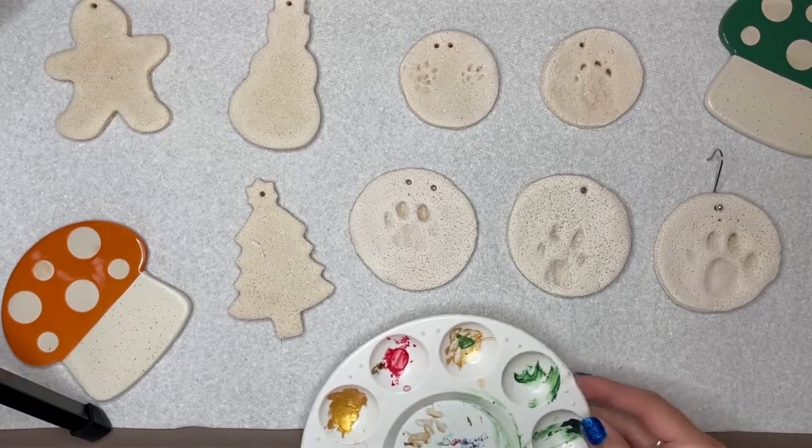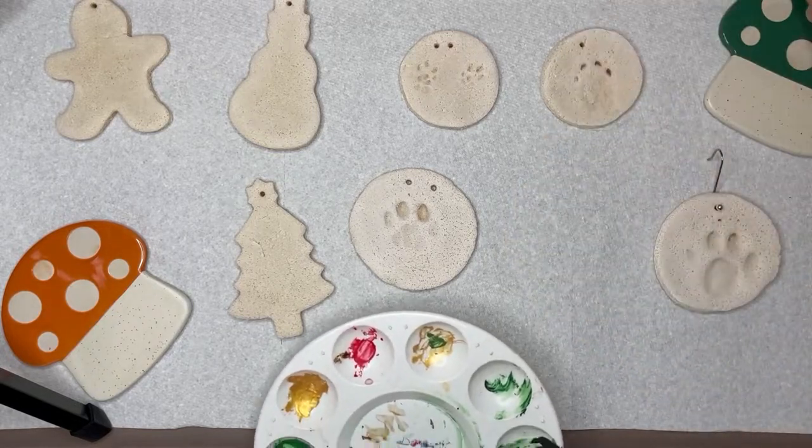So maybe Rich was making a pie all along, but we did roll and bake some salt dough cookies as well, and now it's time to decorate them.